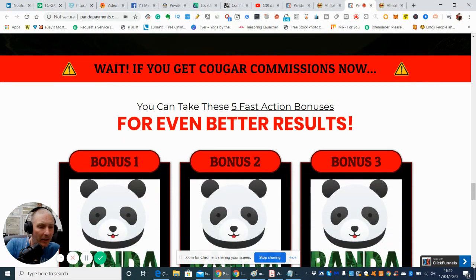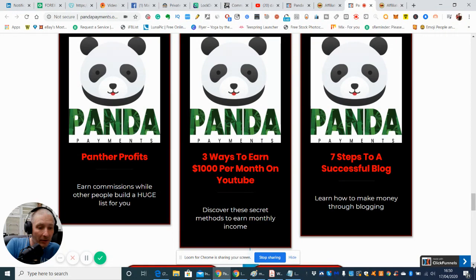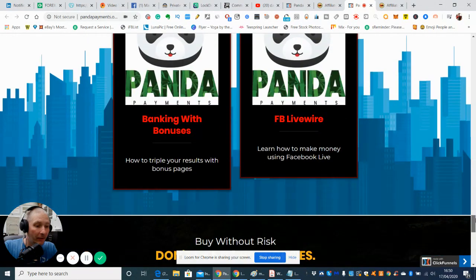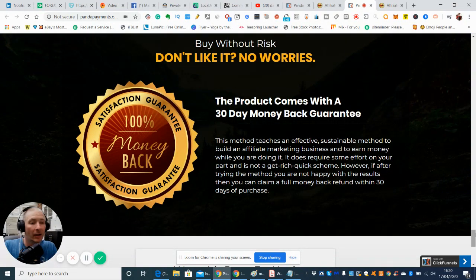He's also including bonuses: earning commissions while other people build a huge list, free ways to earn £1,000 per month on YouTube, and seven steps to a successful blog. There are also bonuses like Facebook Livewire and Banking with Bonuses. And as always, there's a buy-without-risk, 30-day money-back guarantee, which is really good.